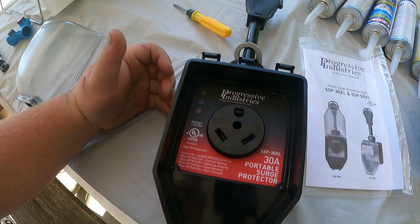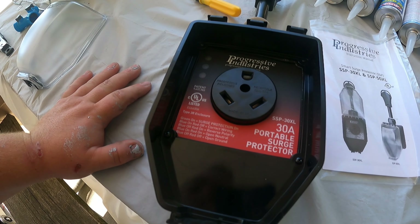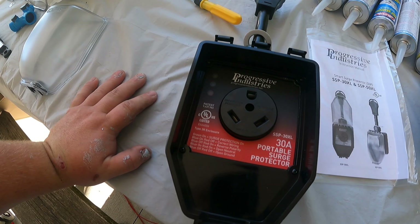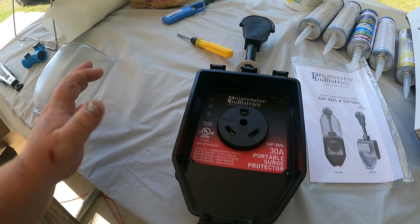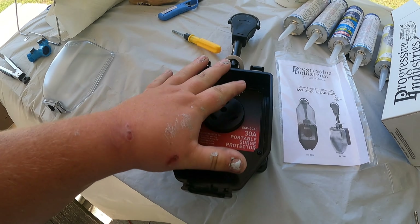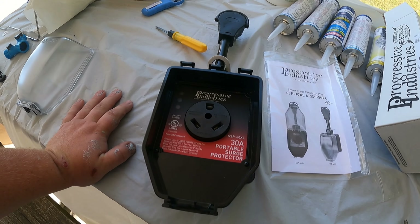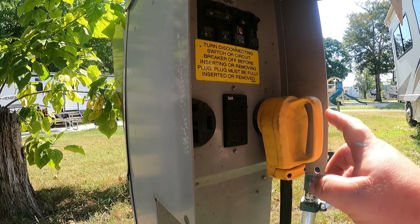If it's reading something as not clean power, let the campground know and hopefully they'll send you to a different site. These will save you a ton of time, money, and aggravation. All right, we're over here at the power pedestal, plugged in currently with no surge protector — really scary. We're going to kill the power; make sure you kill your AC and everything first.